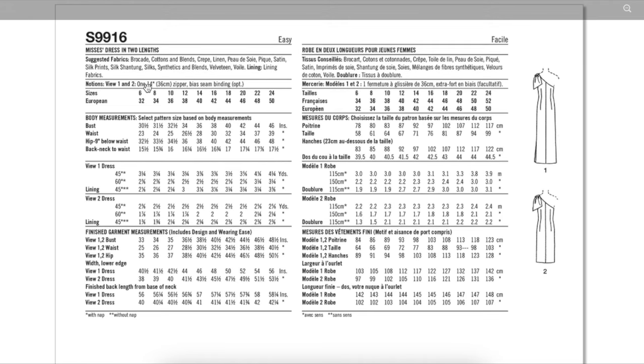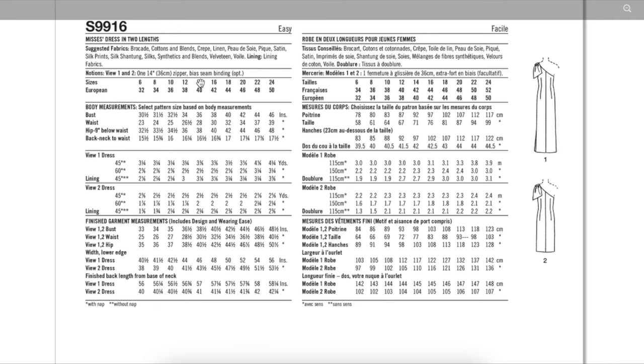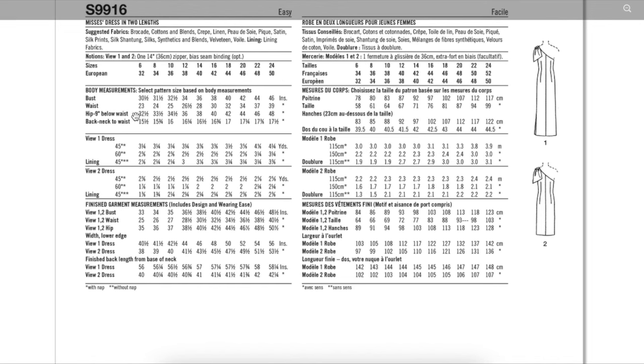All we need for notions is a 14-inch zipper and some bias binding, which is optional — you could make self binding. The sizes run six to 14 and then 16 to 24, covering a bust of 30.5 to 46 inches and a hip of 32.5 to 48 inches. The finished garment measurements show about two and a half inches of ease in the bust — that feels appropriate with those pleats. The waist comes with two inches of ease, and the hip has two and a half inches of ease as well.